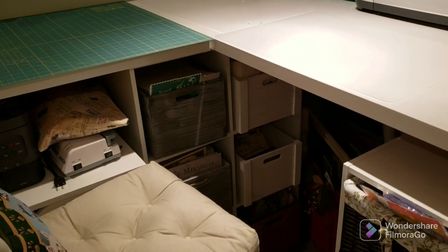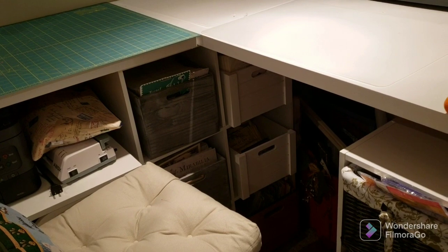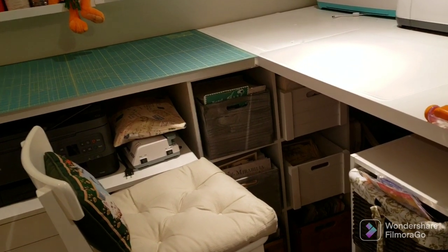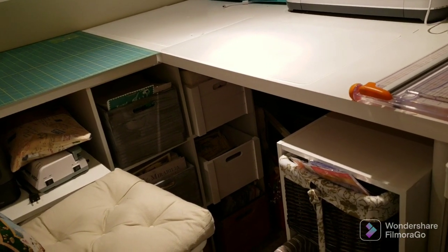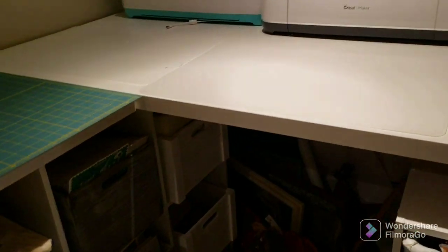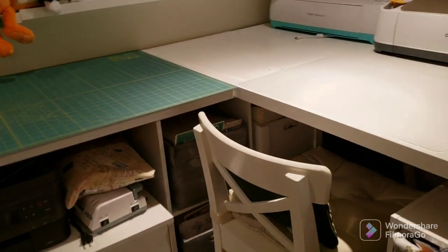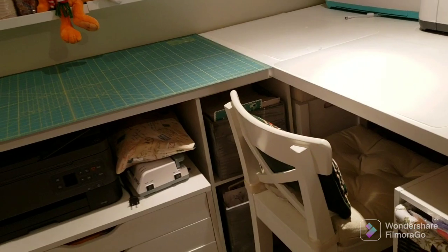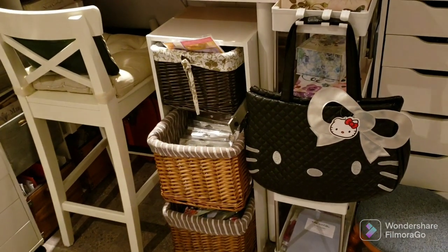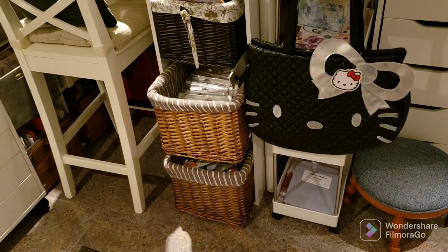That unit underneath is holding up the intersection of the tables. The Kallax two-by-two shelf was too short for counter height and the two-by-three was too tall, so that's where I store all my Mirabilia and Nora Corbett patterns. Those boxes are from Bouclair and they fit Mirabilia patterns perfectly. And this shelf I got from my mother-in-law — she was getting rid of it — and I store my Mill Hill kits and some magazine freebie kits in there.